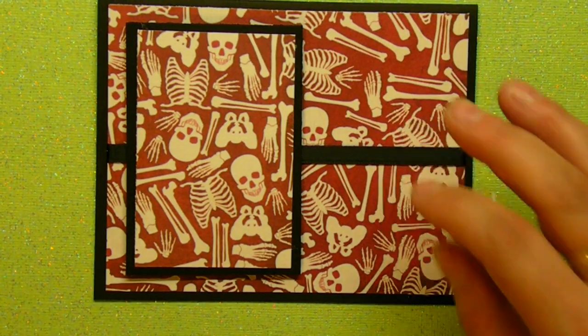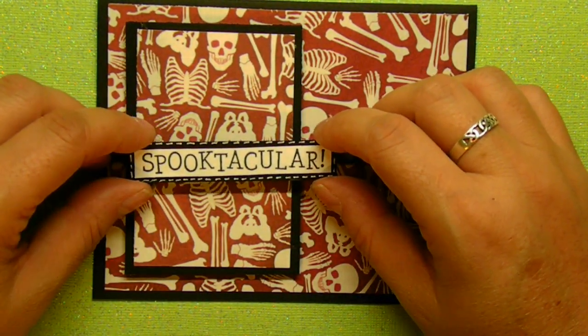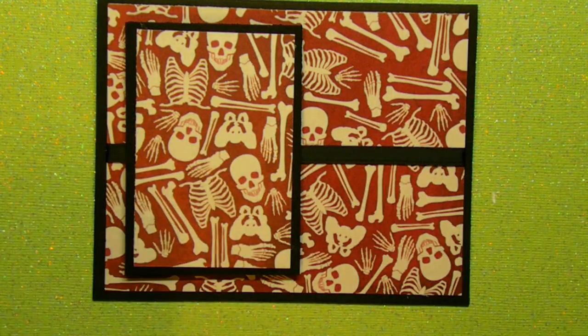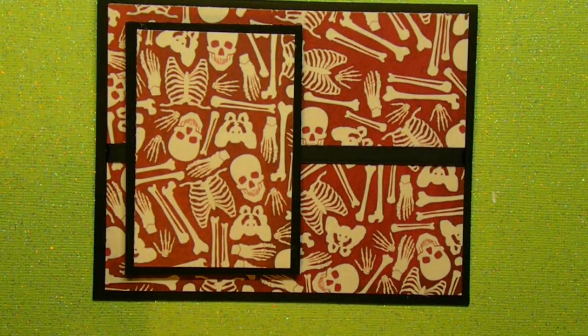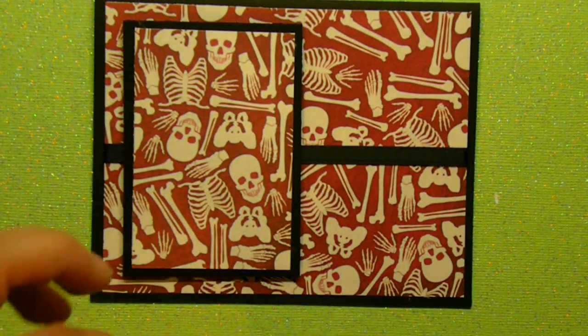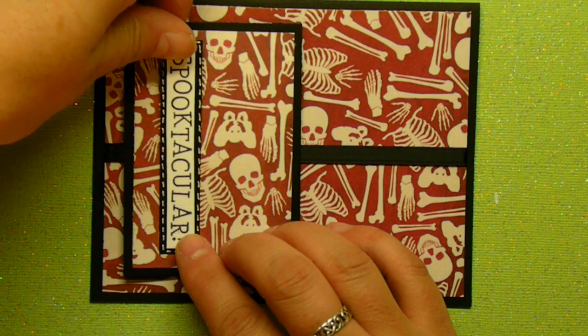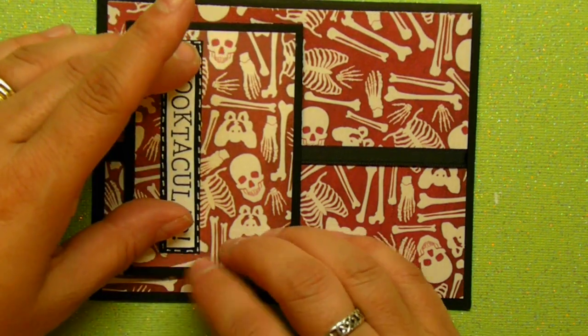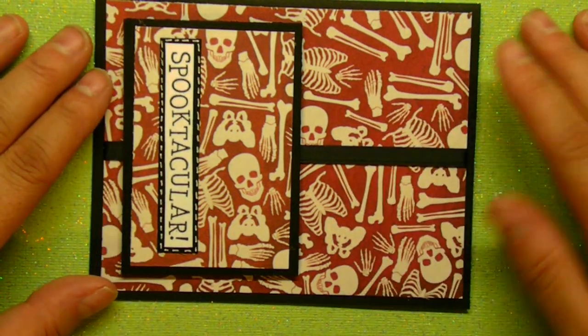Now, I took a stamp that I bought at Joann's. It's called Sputacular and I think it's absolutely adorable. So I just stamped it, I cut it out, raised it on the black again. And I doodled all the way around this — I'm actually going to doodle all the way around all of the black, but I just started with this one.